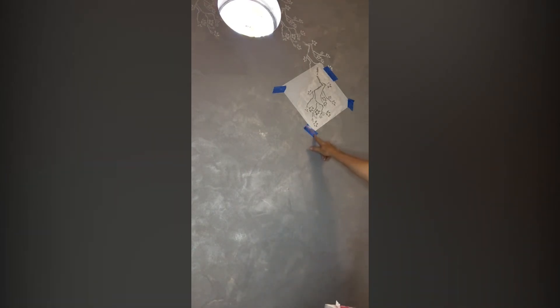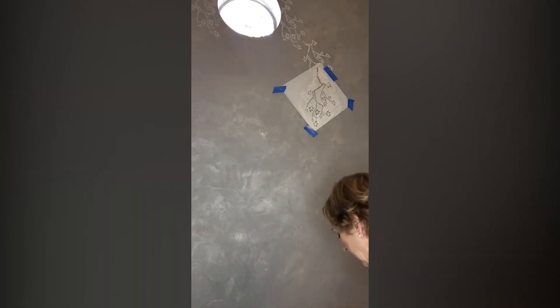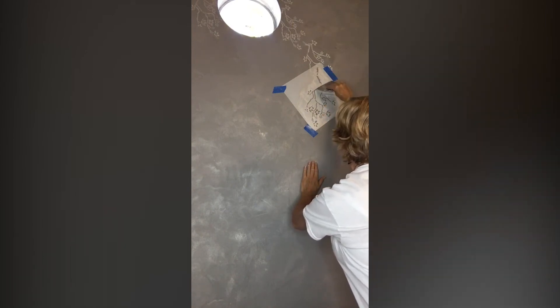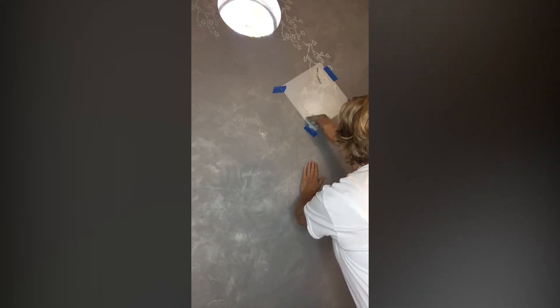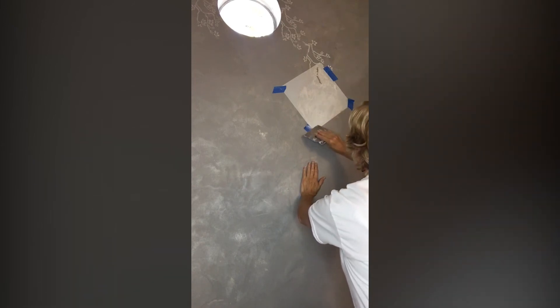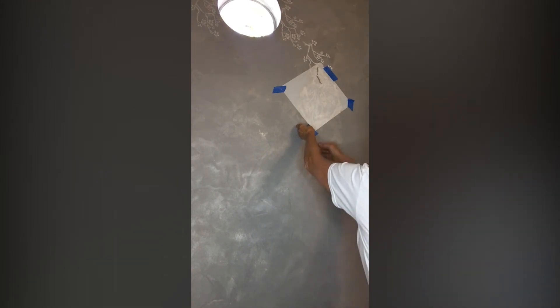I tape the stencil to the wall, then apply some of the product to my Japan scraper and scrape it on. I start from here because I don't want that stem to be in it every time. You don't have to fill in the entire stencil if you don't want to — I want it to look a little more natural. So I'm basically scraping this on and filling it in like a skim coat. Then very carefully take this off, lift it away from the wall so it doesn't smudge. I don't want it to look too veiny; I want it to look more like a cherry blossom.